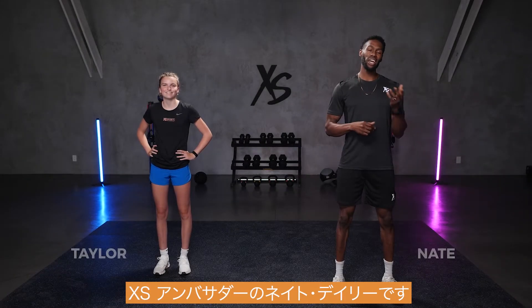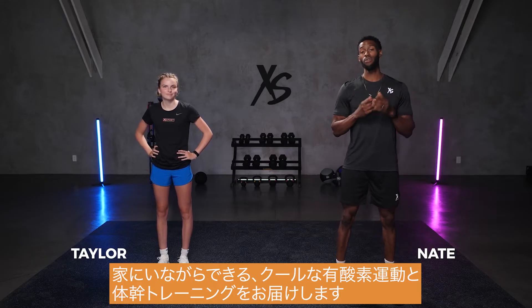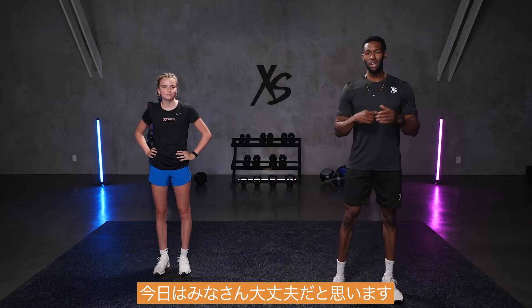What's going on, XS Nation? It's your ambassador, Nate Derry, and I'm here to bring you a cool cardio and core workout that you can do from the comfort of your own home. Got my friend Taylor here with me. She's going to give you any alternatives if the exercises are too hard, but I think everybody's good to go today.